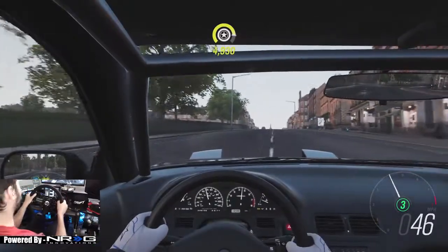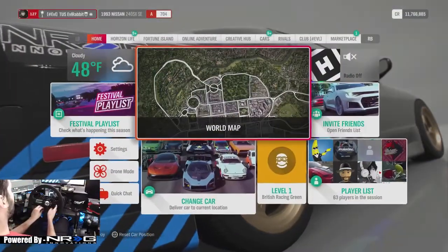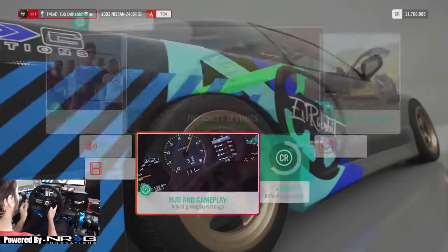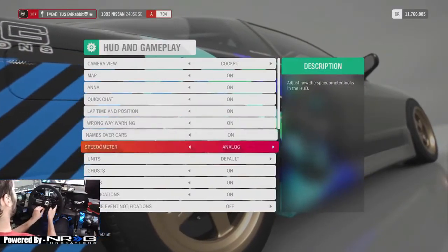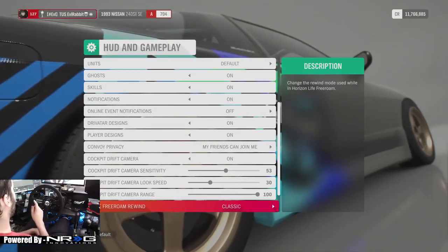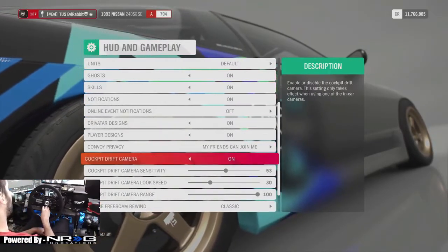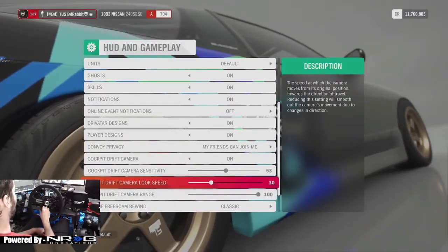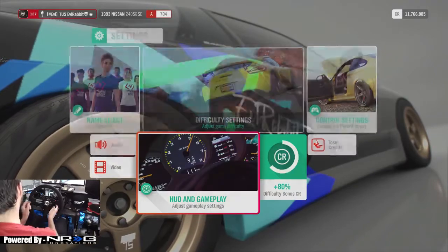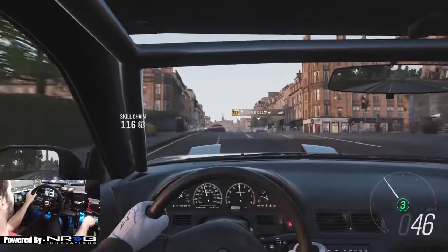So if you guys are enjoying this let me know. I know some people are wondering how to turn it on, so real quick — it is just under Settings, under HUD, and all the way down at the bottom right there you have a cockpit drift cam. Make sure you turn it on and adjust your settings. I adjusted mine up a little bit as well to suit my driving style, but that is what we're looking at for today.